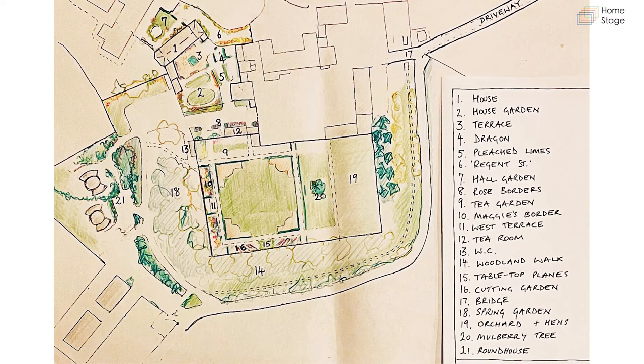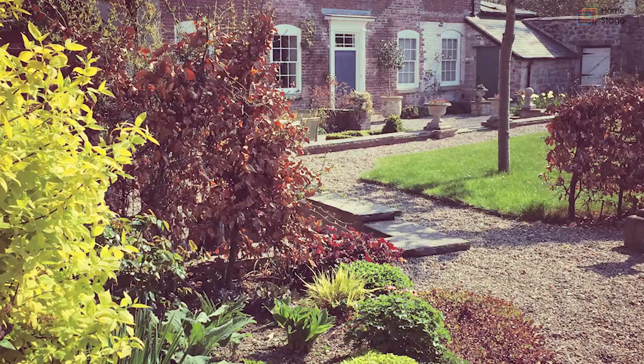That gives you the woodland area, which is number three. The whole area you're looking at is approximately three and a half acres in size, so it's quite a big area to contend with.